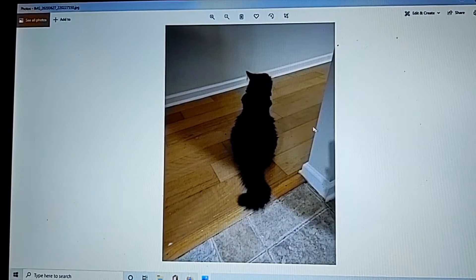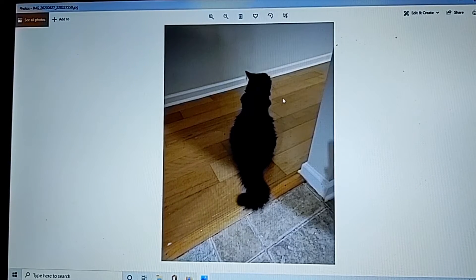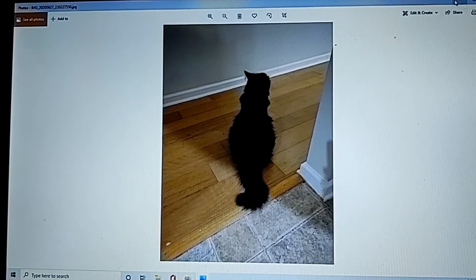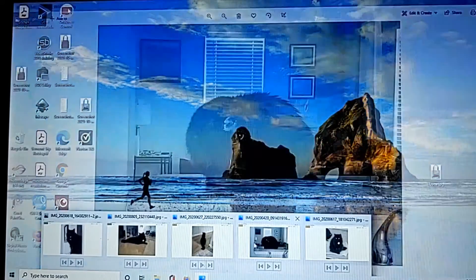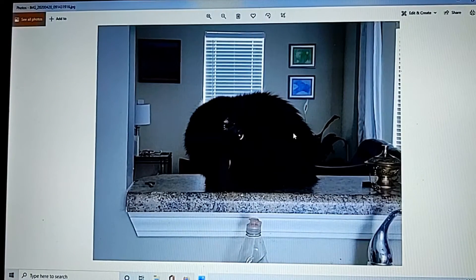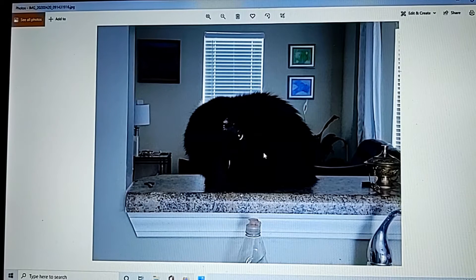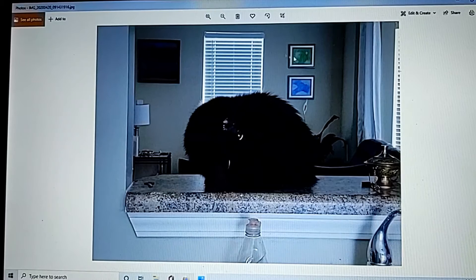I like this one because it's interesting — she's just sitting there looking at something, it's kind of mysterious. I'll probably do this one later; I plan to make a couple of artworks in this series. I also like this one because she looks like a fur ball, all tucked in and barely looking out — again, it will be different from the others.